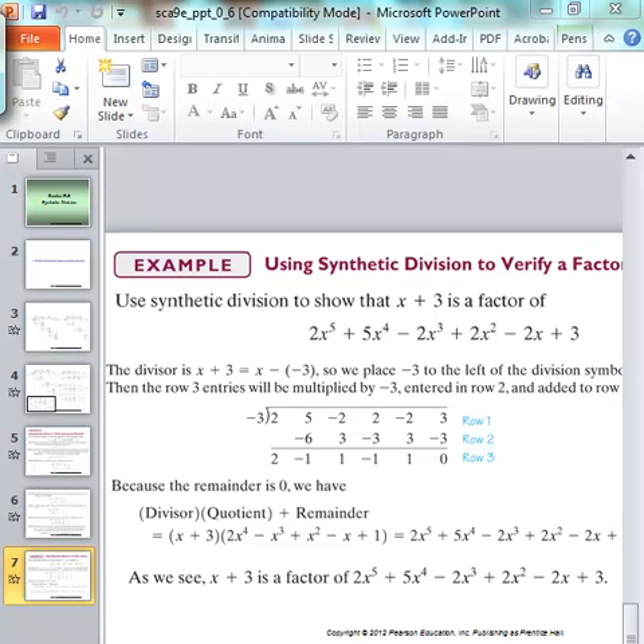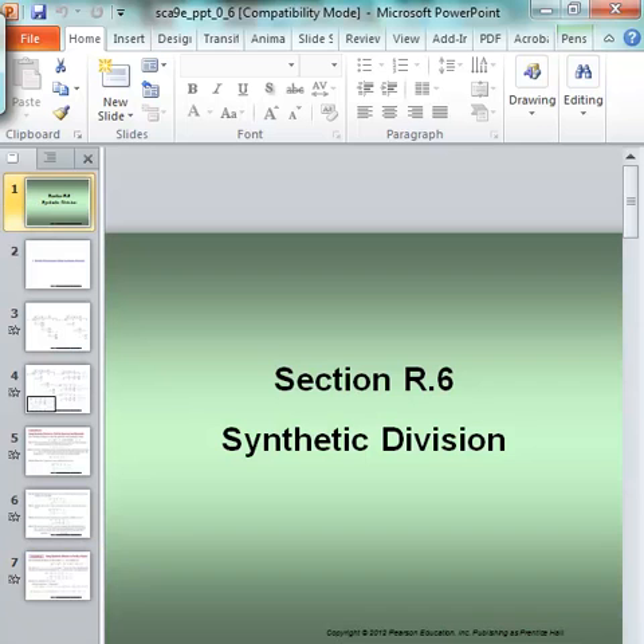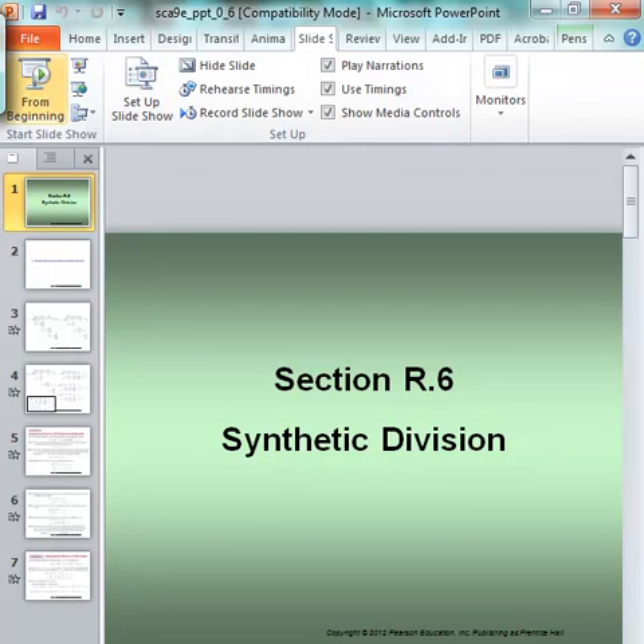Hey everybody, this is Chris McClure and we are going to have a short video together where we're going to talk about how to do polynomial division — at least a special case of polynomial division where you take some polynomial divided by a linear binomial. This method is called synthetic division.